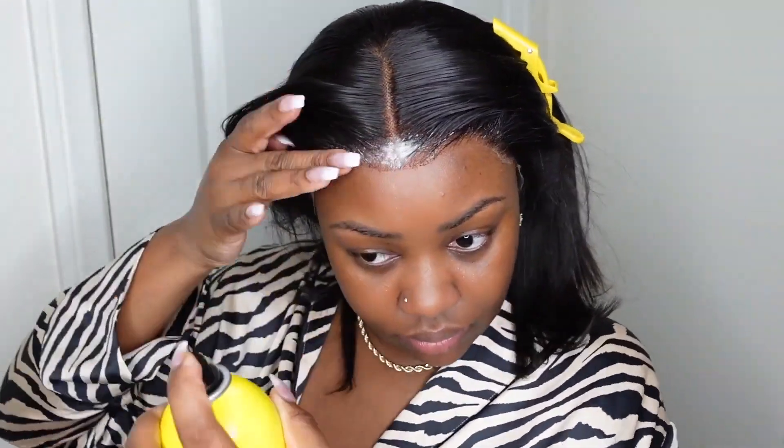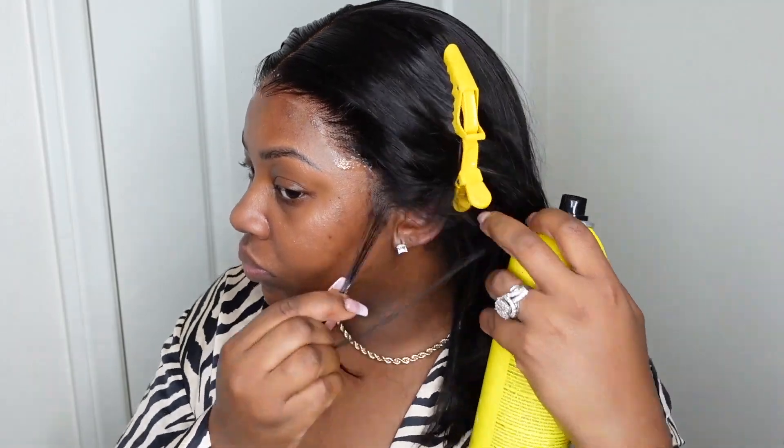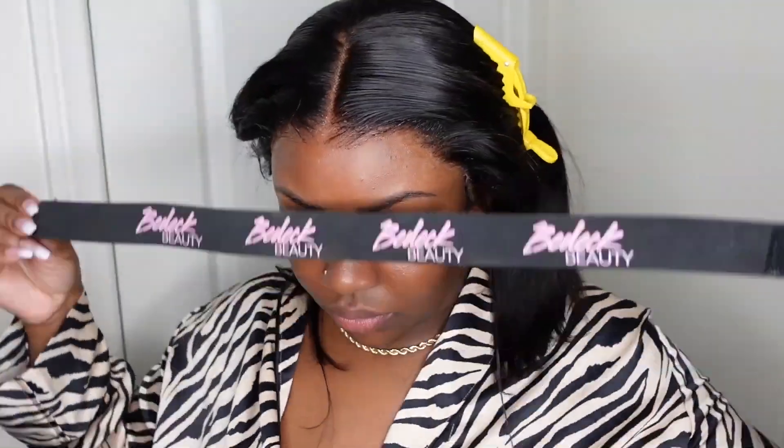Now we're going to bond the wig down using a glueless adhesive. Today we're going for sideburns, so I'm going to go ahead and stamp those out. I'm going to secure it with the melt belt from bdeckbeauty.com so that it can dry while we work on the rest of the hair.